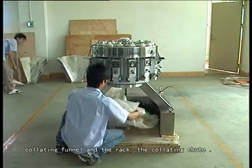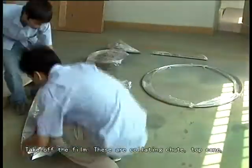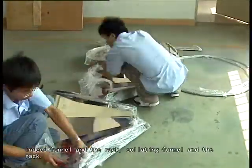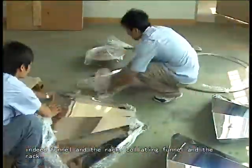Take out the top coil, into the funnel and the rack, collating funnel and the rack, and the collating chute. Take out the film, their collating chute, top coil, into the funnel and the rack, collating funnel and the rack.